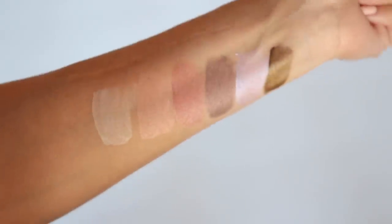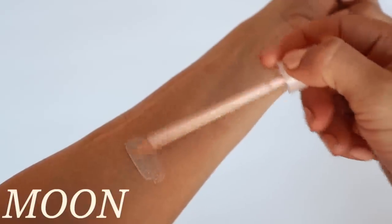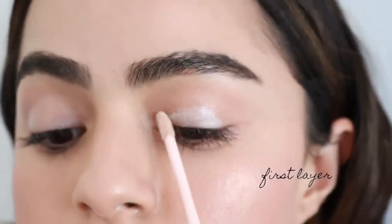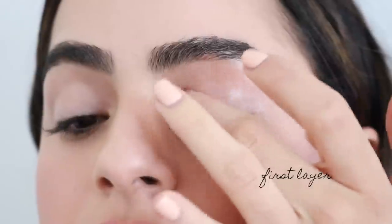So let's talk about each shade, lightest to darkest — there are six shades total. Moon is the sheerest. It's just literally a wash of a glow. I did use Moon in the inner corner, but I do like something a bit more beamy.